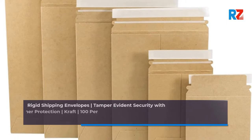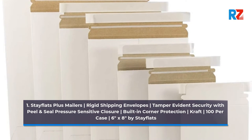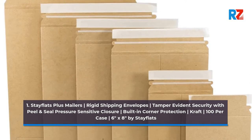1. Stay Flats Plus Mailers — rigid shipping envelopes with tamper-evident security, peel and seal pressure-sensitive closure, built-in corner protection. Kraft, 100 per case, 6 inches by 8 inches, by Stay Flats.